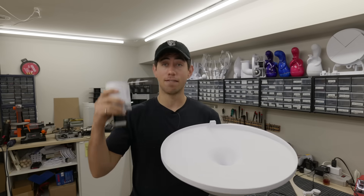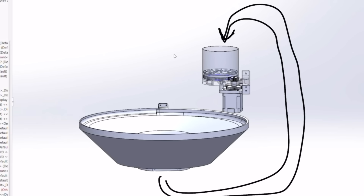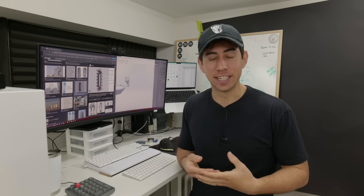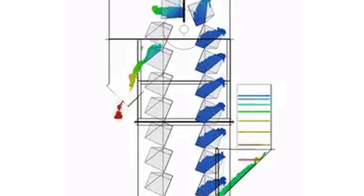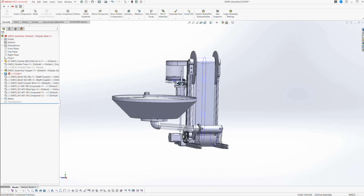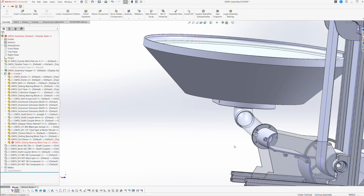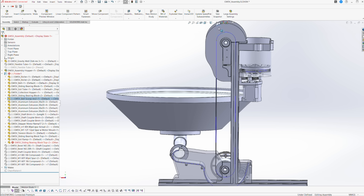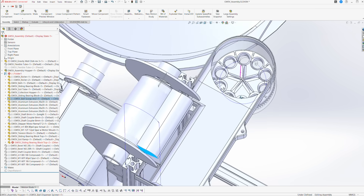Now that we have a functional gravity well and a very functional ball distribution system, we need a way to get the balls from the bottom of the gravity well back to the top of the hopper. I spent a little bit too much time researching agricultural engineering and grain elevators, but look at this animation — that is so satisfying. Based on that research, this is what I came up with: once the balls drop out of the gravity well, they'll come through this tube and end up in this collection hopper. A scoop connected to a conveyor belt will pick up a bunch of balls, raise them to the top, and drop them into this ramp, which directs the balls back into the hopper.